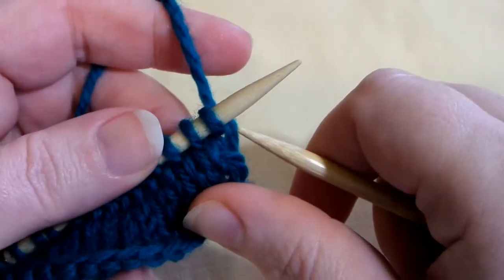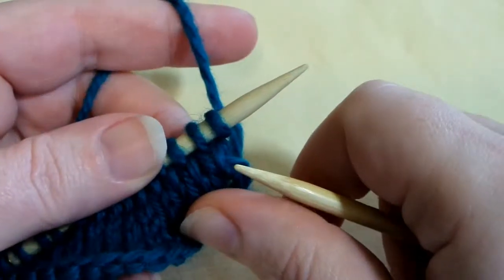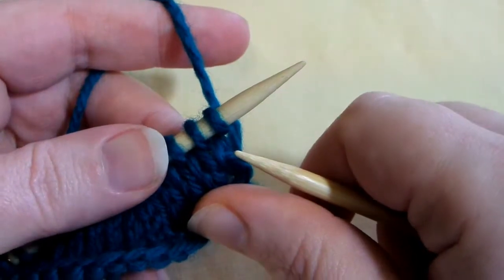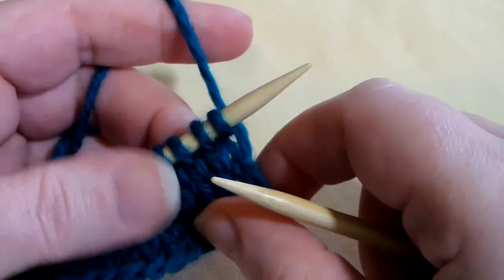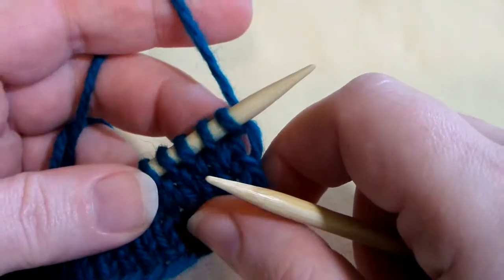Today I'll be demonstrating two techniques: the extended knit, as used on the lattice stitch for the Cali Chalet, and also on the plumeria flower that is felted, as well as twist your work, which is used on the plumeria flower.